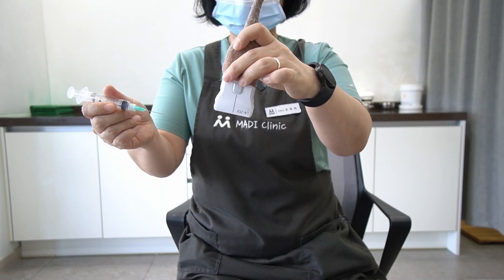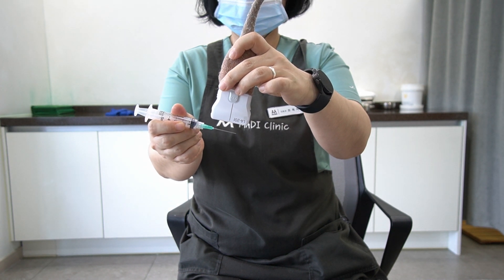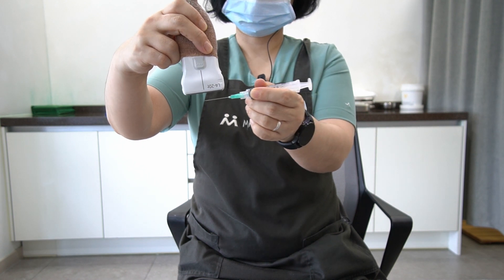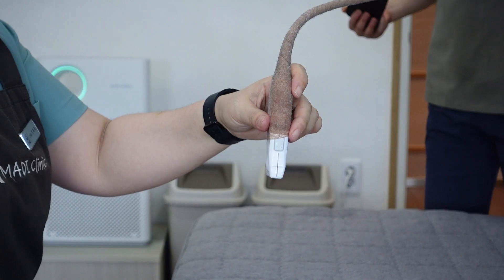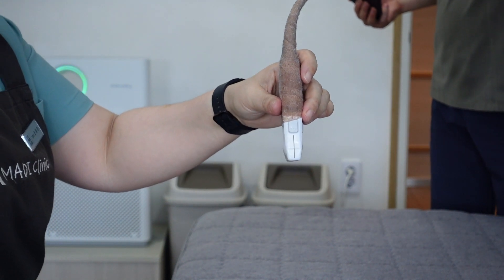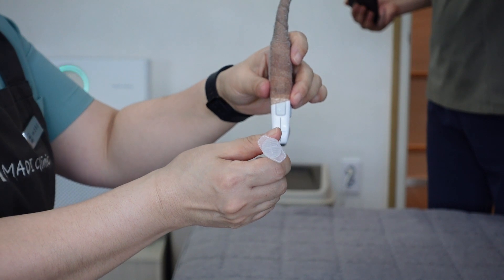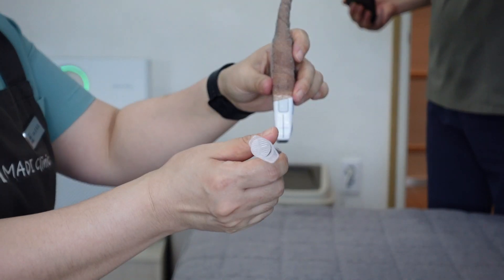First, hold the needle with the right hand and the probe with the left hand, moving horizontally from right to left. Second, hold the needle with the left hand and the probe with the right hand, moving horizontally from left to right. Following this, we've captured a close-up video of the needle's movement aligning with the ultrasound probe. The recording documents the hand and needle motion from the right lateral perspective.